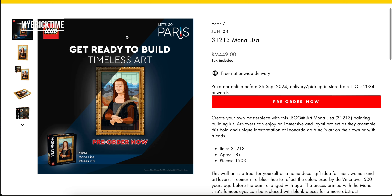The set number is 31213. It is going to launch on the 1st of October. In this coming October, you can actually pre-order now online from the LEGO certified store in Malaysia. It retails for RM449 in Malaysia and it comes with 1,503 pieces of bricks.